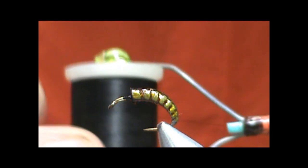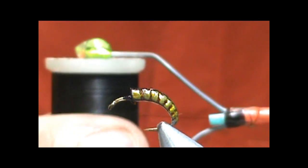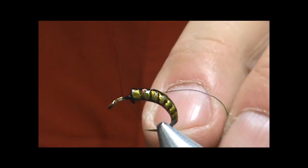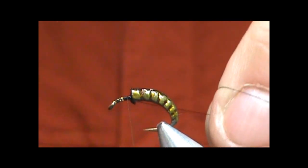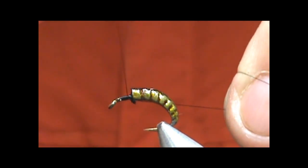I'm going to use some black thread. It doesn't really matter. This is a size 12. It doesn't really matter what size thread you're using — you don't want to use like 3-Op. But this is Vivas; I really like the Vivas. We're going to bring that thread right up to that body.